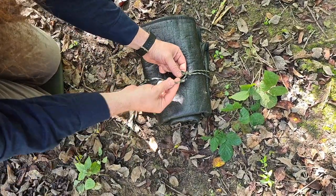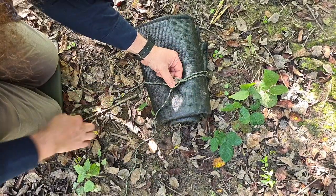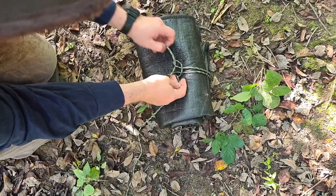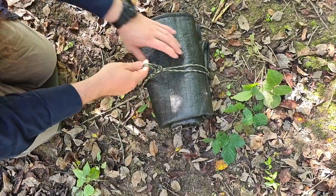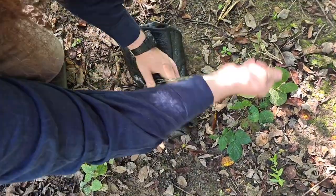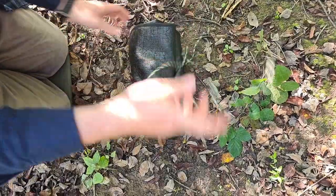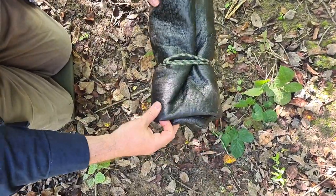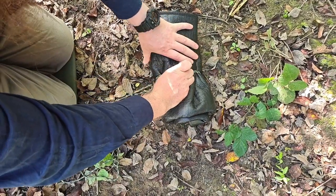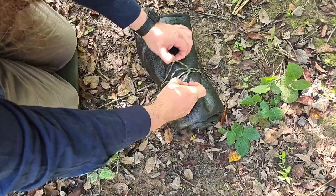We then take one cord from each side — it doesn't matter which — and feed it through the lark's head knot. We're then going to cinch down and that will hold our bundle together. It's a simple little setup, and all we need to do to release it is just pull the center and it'll come apart.